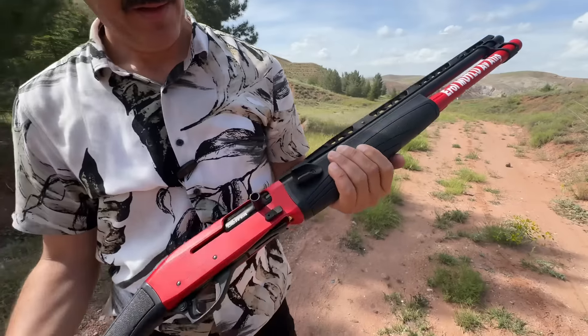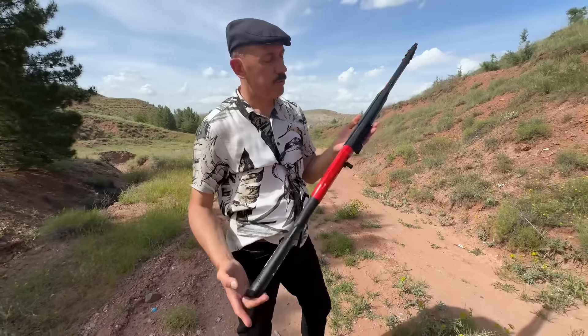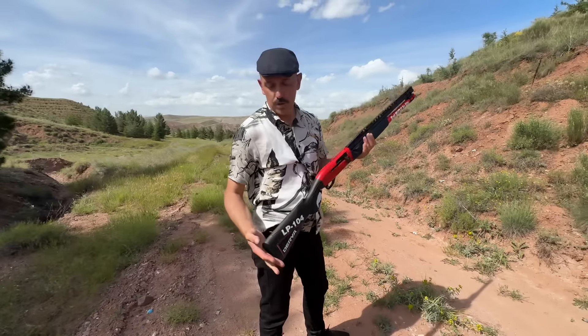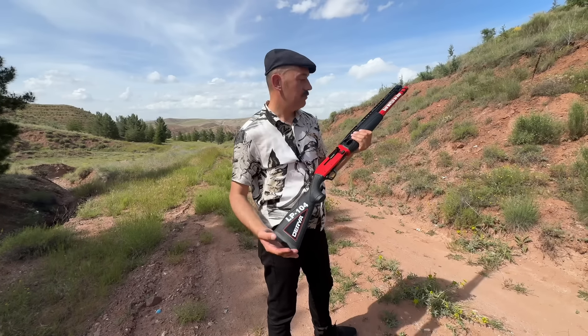Derya LP-104 series. I'm not entirely sure, but this is the name of Europe. The Derya company makes very beautiful products.